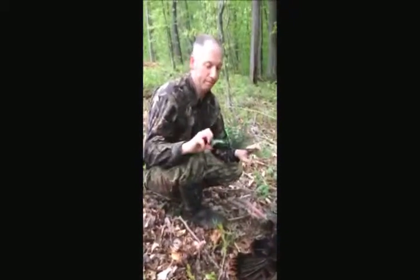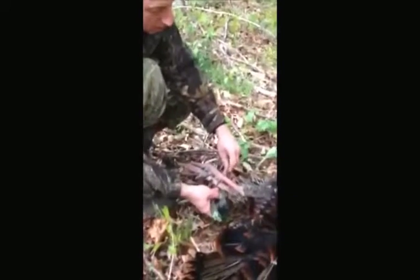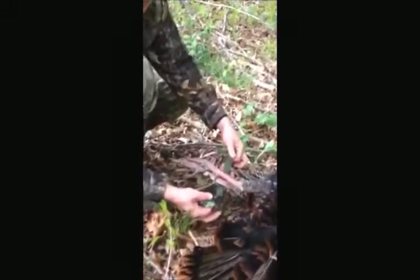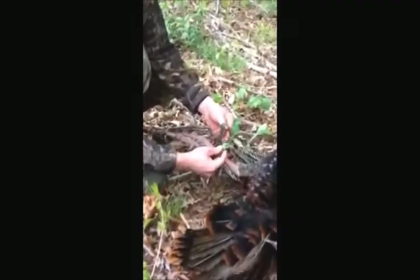Here's how to use the Strut N More turkey tote. Up under the legs, you want it above the spurs. Take the big loop, go through the small loop.